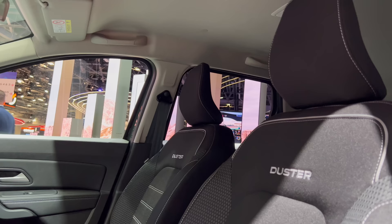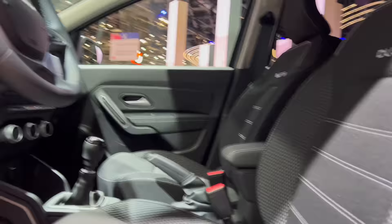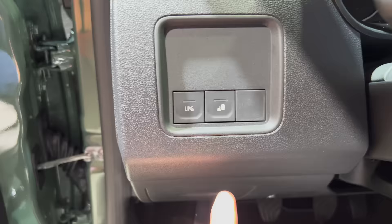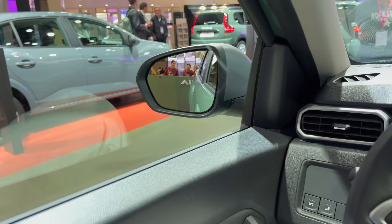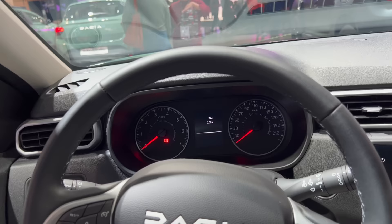Since Dacia and Renault are in collaboration, this is the same seat — with a Volvo-like headrest. There appear to be new buttons for LPG and blind spot warning. The steering column is manually adjustable. The front doors are heavier with a noticeably better closing sound.